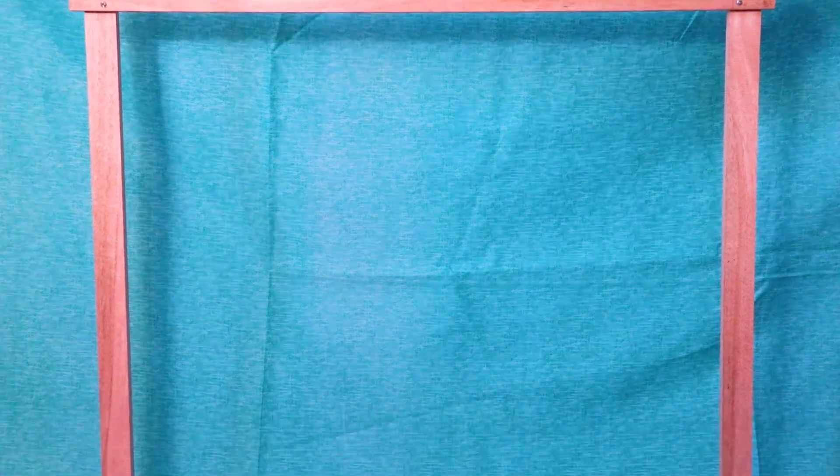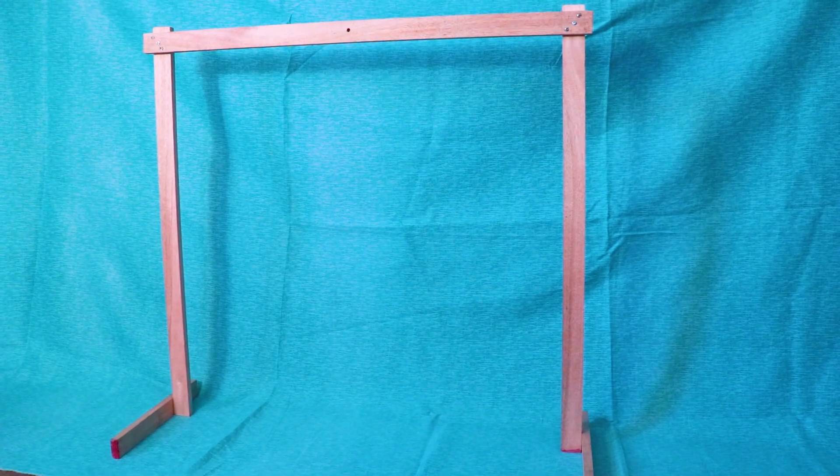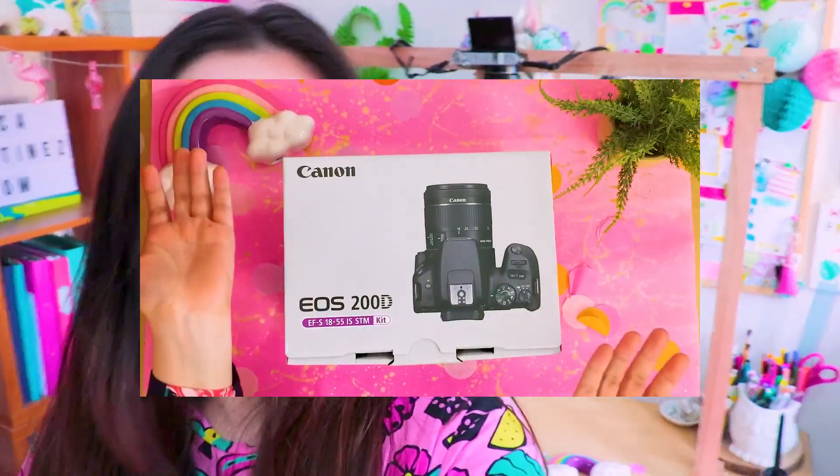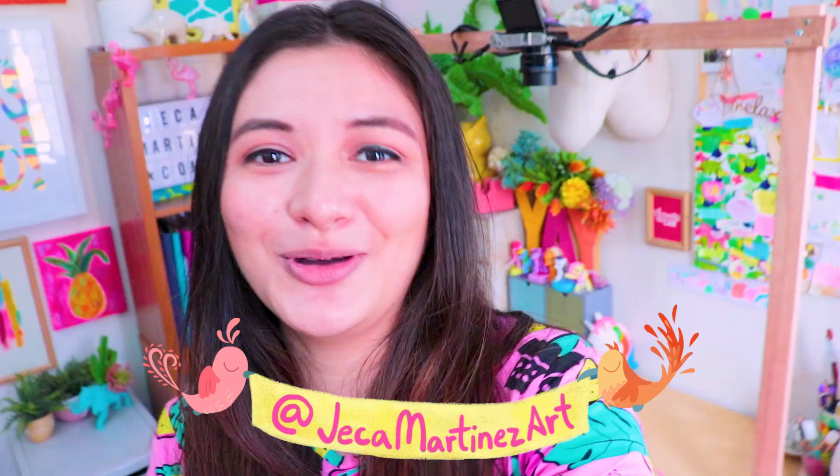So in this video, I'm gonna show you how to make your own DIY overhead camera rig that you can use for your unboxing videos, for your art videos, for your stop-motion animation, or whatever kind of video that needs an overhead shot. And the best part is, it only cost me less than 200 pesos.